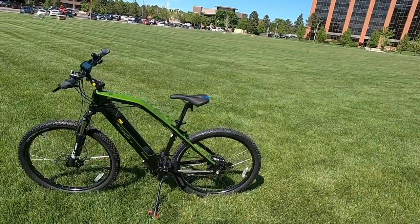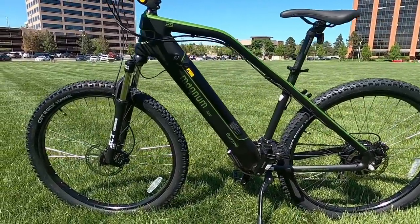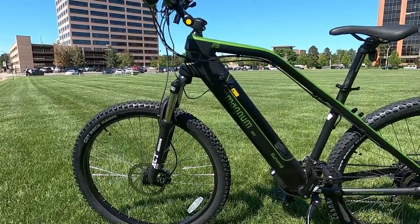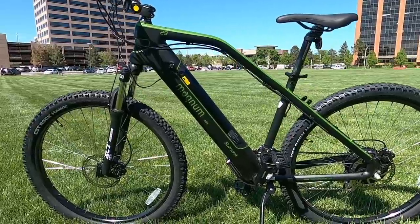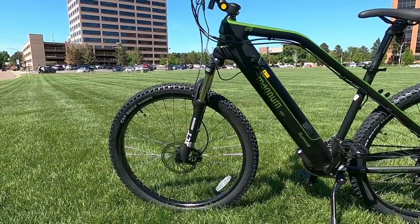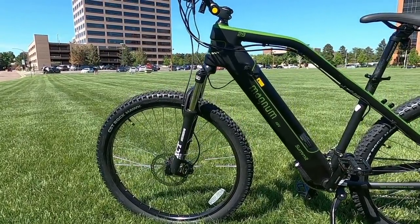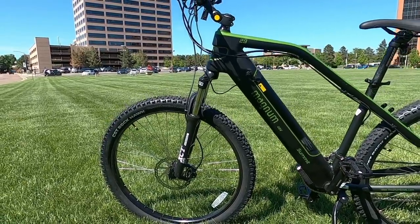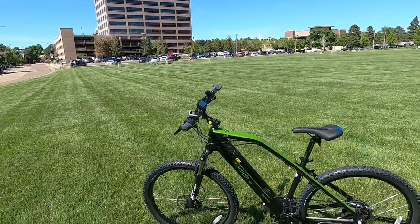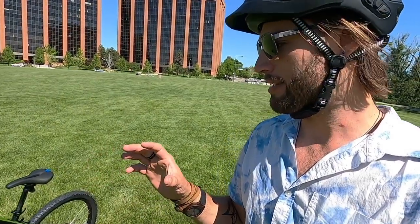The Summit is a hardtail electric mountain bike, which means it has a suspension fork up front but no rear suspension. It's still going to be a lot more comfortable than a city bike if you want to do any off-roading, but it's not full-suspension downhill grade. It weighs about 60 pounds, so a regular mountain bike you'd want the weight down to maybe 30-40 pounds — something this big at 60 pounds will be a bit more difficult to take on trails and aggressive singletrack.